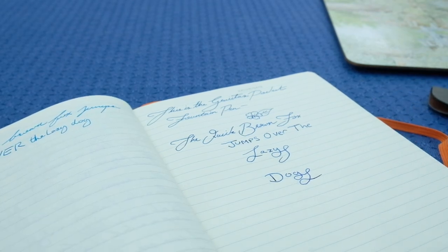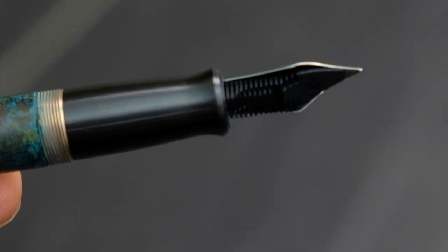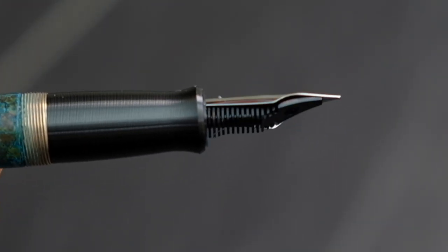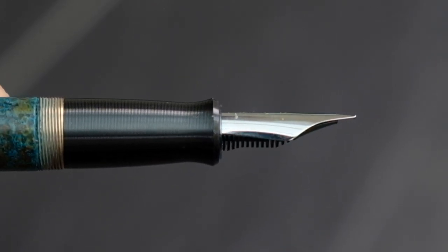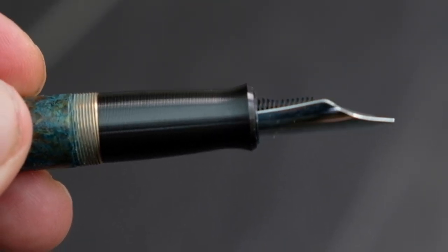Now let's have a look at the section — this is where Ben really shines. You'll notice the ribbed indentation, which makes gripping the pen an absolute delight. Normally with metal pens one may struggle, especially when fingers are slippery or a little moist.